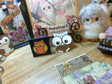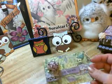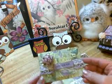Hola, I'm back again. Just wanted to share a few things I've made for the flea market.